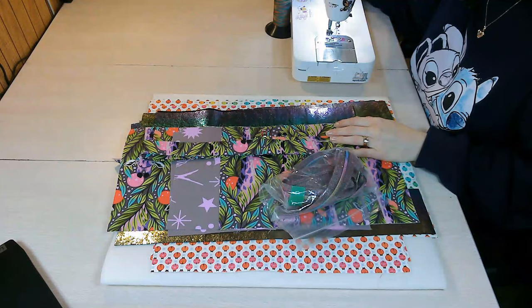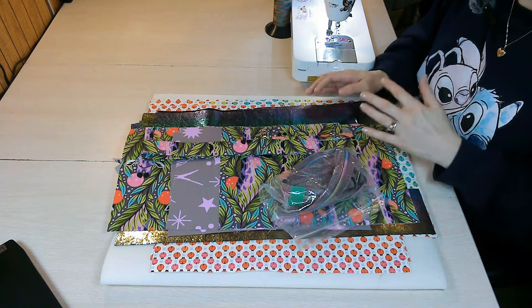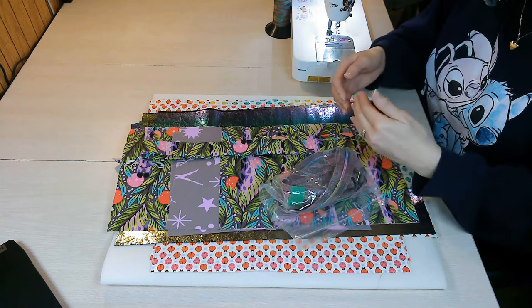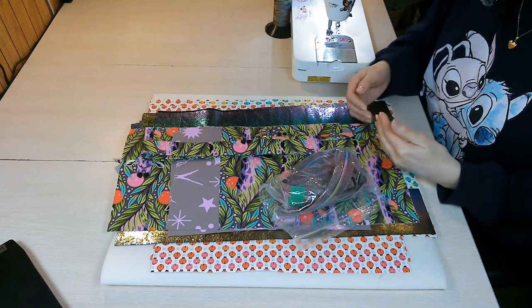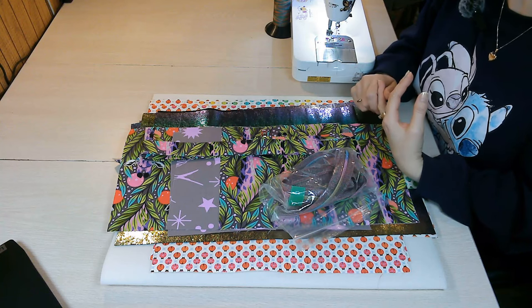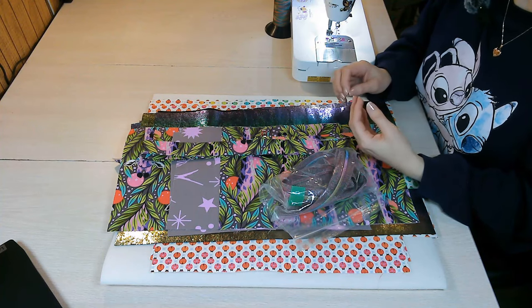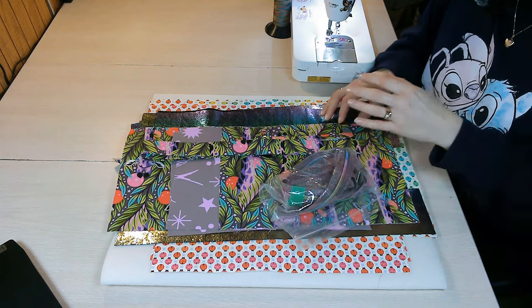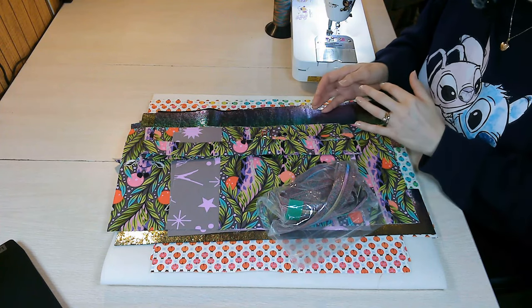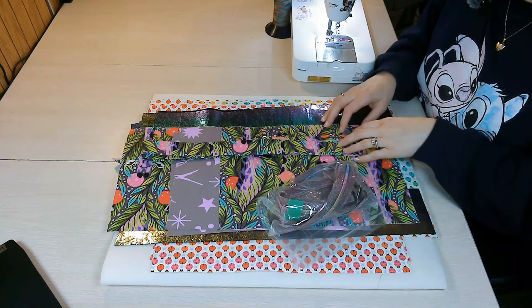The very first thing you'll want to do is read through the entire pattern. This familiarizes you with the construction so that as you go through the steps, you know where pieces will go and what comes next. It also lets you know what materials you can use — designers often give different options for interfacings — and some pattern pieces may be cut differently depending on the materials and interfacings you choose.